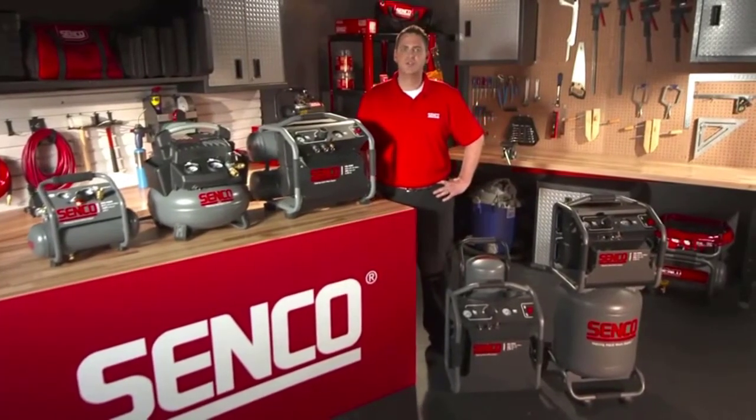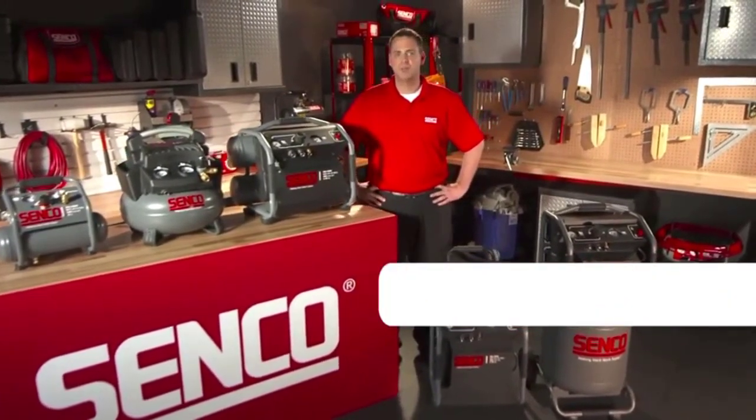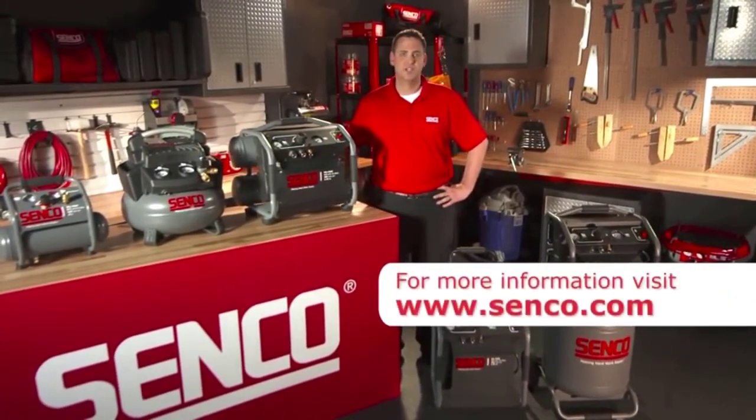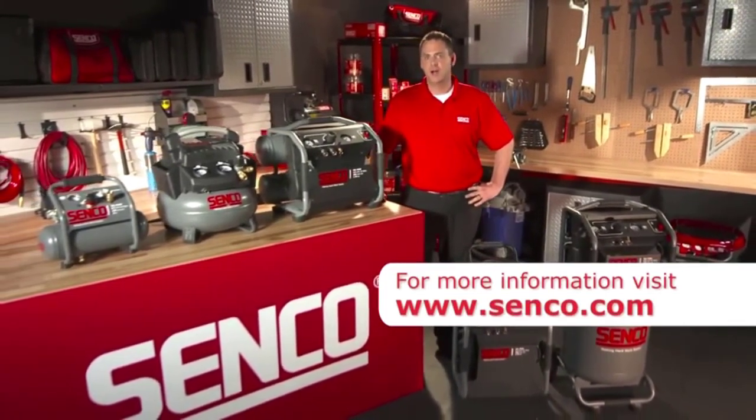So that's a look at Senco's new additions to the air compressor product line. For more information about air compressors or any of Senco's tools and fasteners, visit www.senco.com.